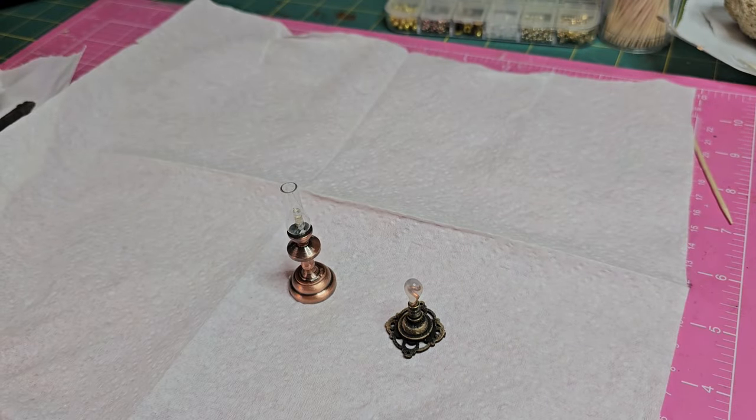Hello tiny friends, welcome back. I'm Jolene and today I'll be creating more lights for the Josephine house.